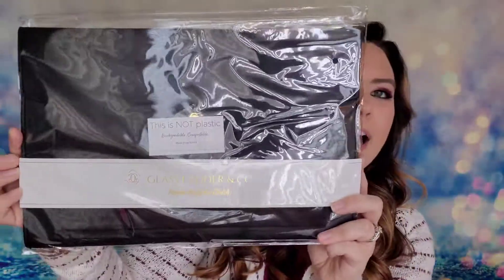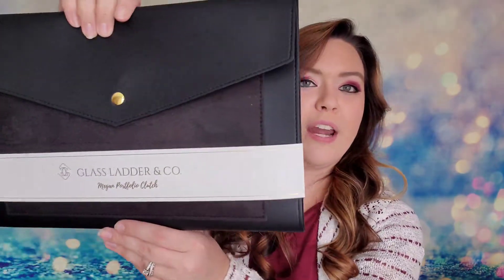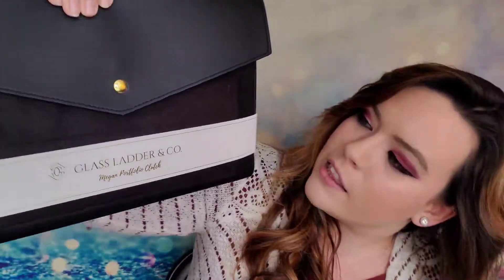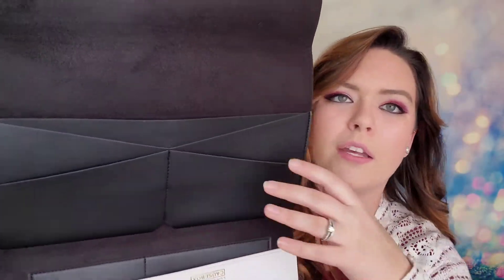The last bonus item is the Megan Portfolio Clutch from The Glass Ladder and Company — a $120 value. It's made in an exclusive colorway with vegan suede, just for Causebox members, and it's perfect for a laptop, tablet, or notebook. I actually looked this up on YouTube multiple times because I was so excited for it. It is beautiful — I love the texture.